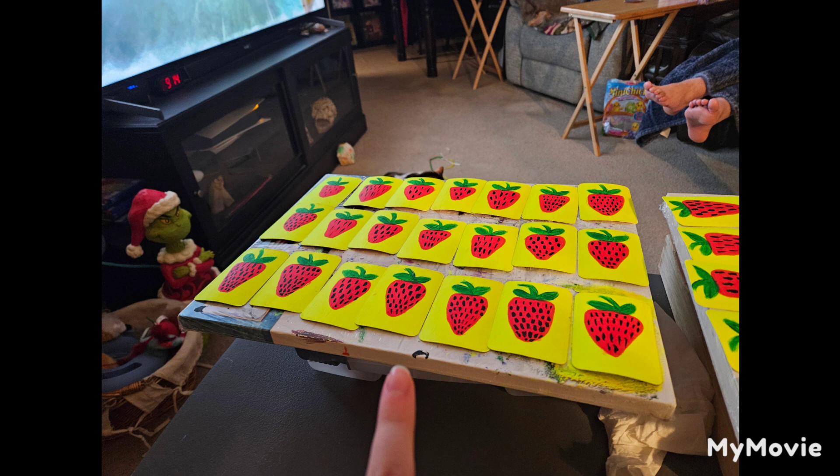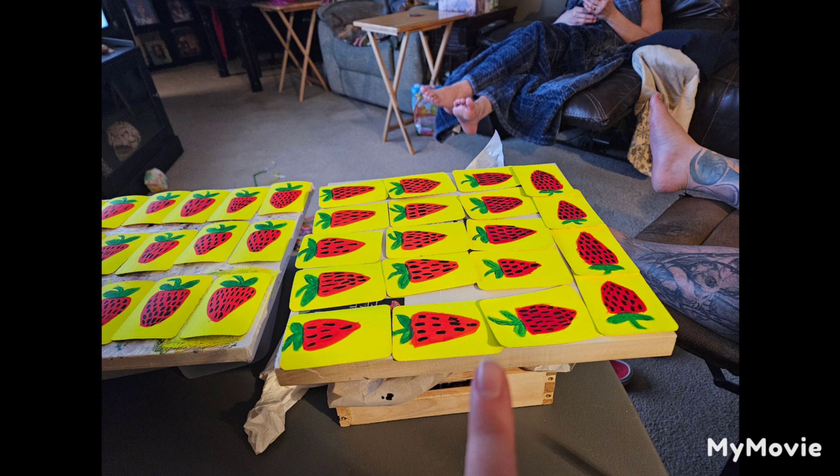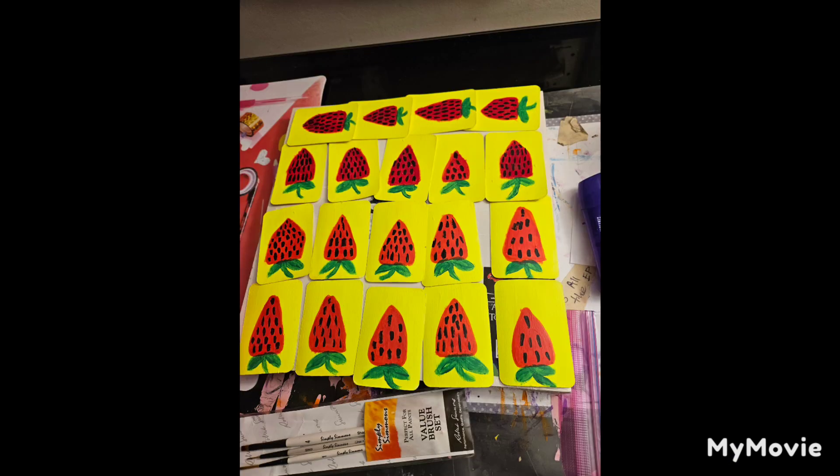Now these are the seeds — I only did one coat of the seeds because I didn't want to mess it up. And here's another image of the strawberry end result.